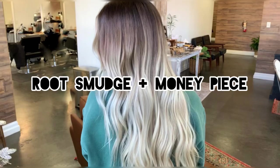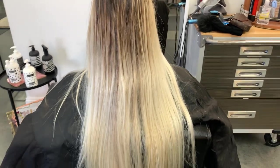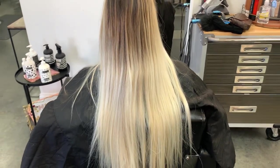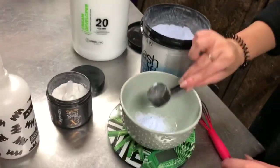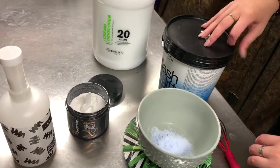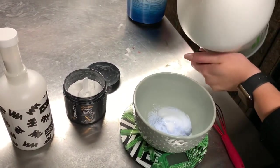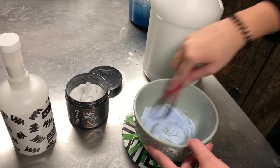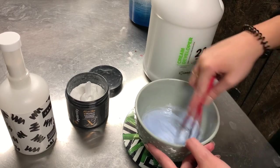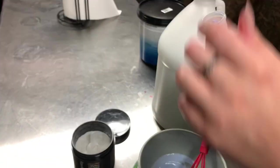Hi guys, welcome back, or welcome if you are new. Today we have Brady, and it's been about three months since I saw her. She just wants to refresh everything we did last time. I'm going to start out by mixing up flash lift and 20 volume. I'm using Uberliss because this is a bond regenerator — it works from the inside out and repairs broken bonds inside the hair. The collagen I'm also adding is going to prevent damage before it even starts, so both of these together are an absolute dream team.